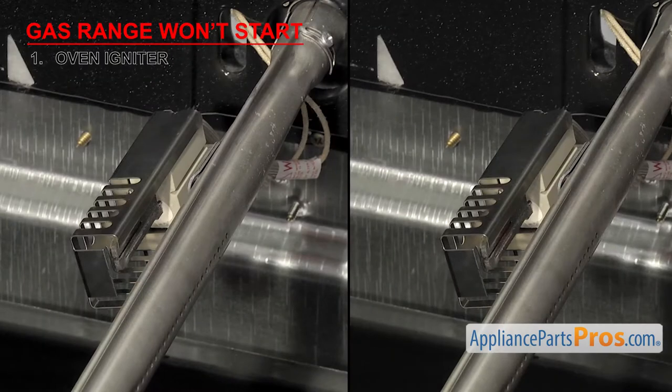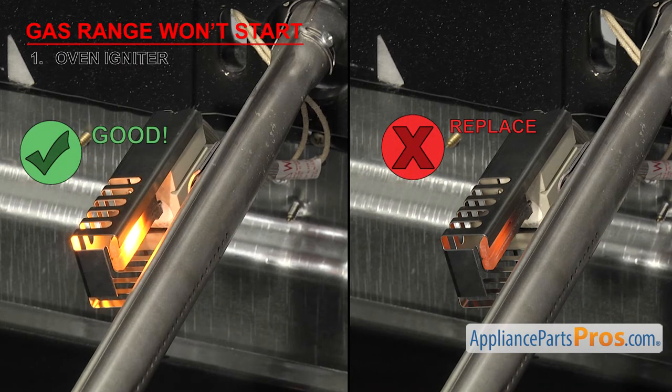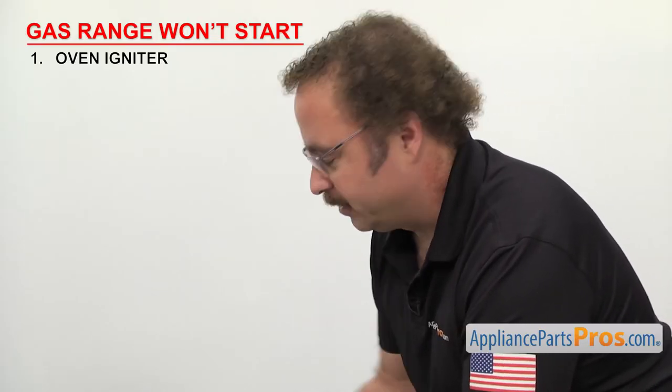If you notice that the igniter is glowing but isn't glowing white hot, that means it's getting too weak to open the gas safety valve and it'll have to be replaced. If the oven igniter isn't glowing at all, you can test it for continuity. In order to see if the part can carry an electric current, we have to test it with a multimeter set to continuity.